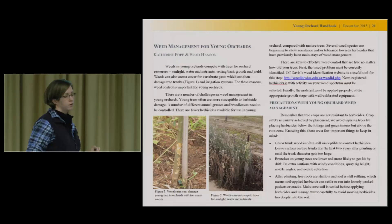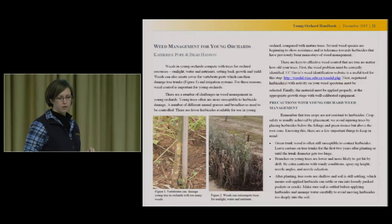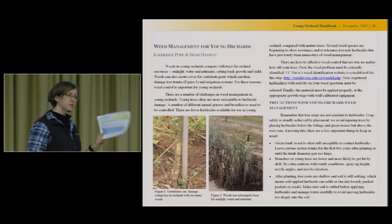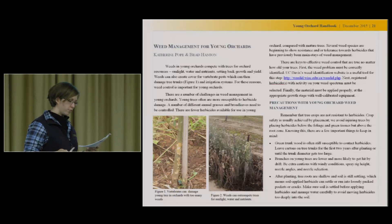There's also weed management, based on work that Brad Hanson presented last year — he's the weed specialist on campus. So that's what's in there now: irrigation, fertilizer, pruning and training, and weed management. After this meeting, I'm going to add content from Roger Baldwin's work — a little chapter on vertebrate management and a little chapter on pest management. If you check back in about six months, there will be a new version with additional material.